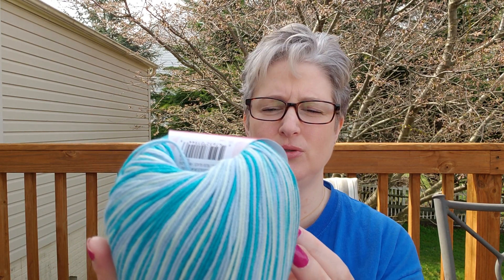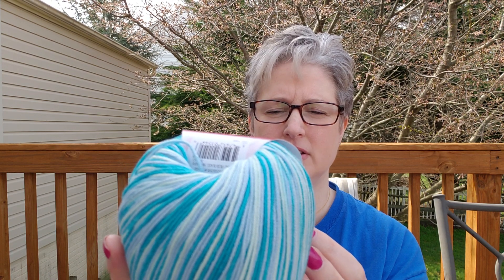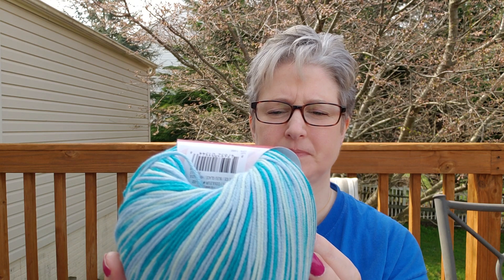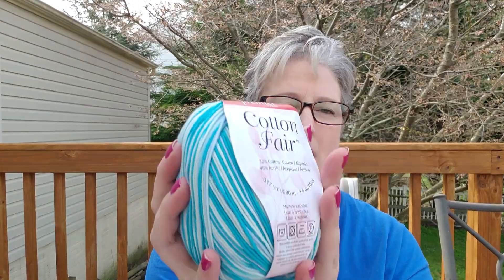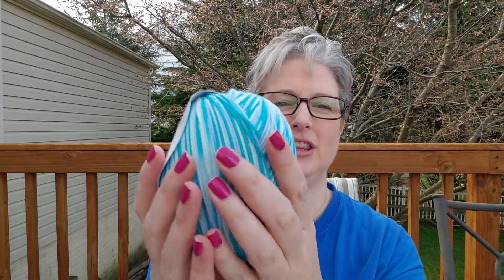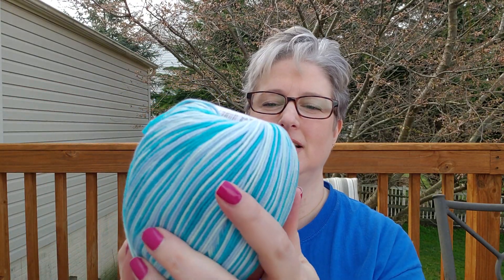It's machine washable. I don't think you can dry it, so you must have to lay it flat to dry. You can iron. 317 yards — and we got four of these. It really is so soft. I love the colors. It's perfect for spring, isn't it?